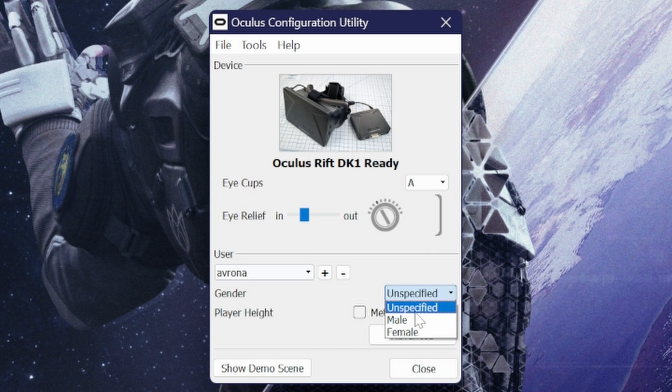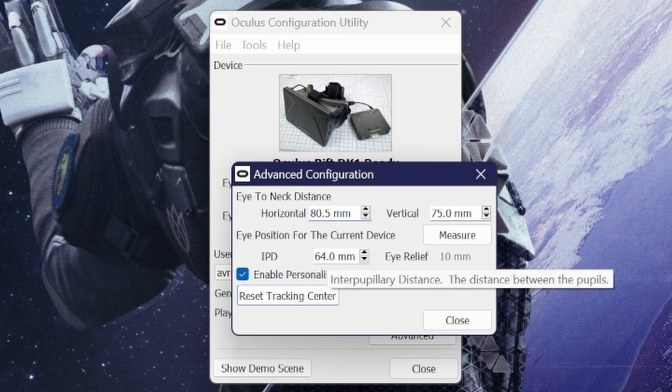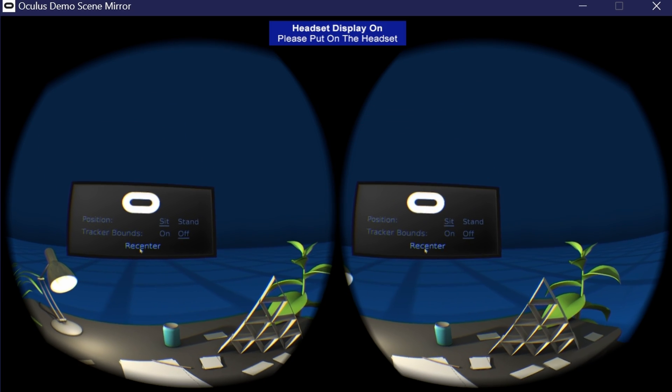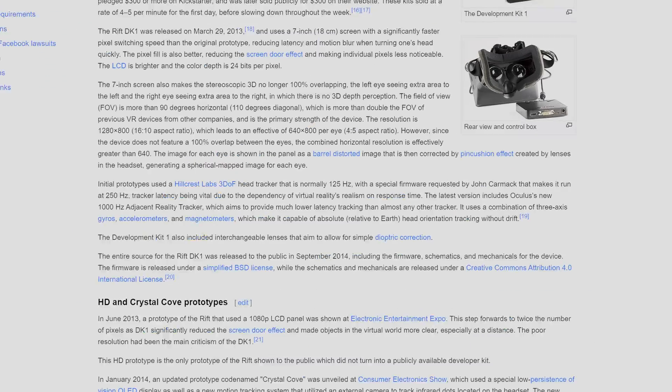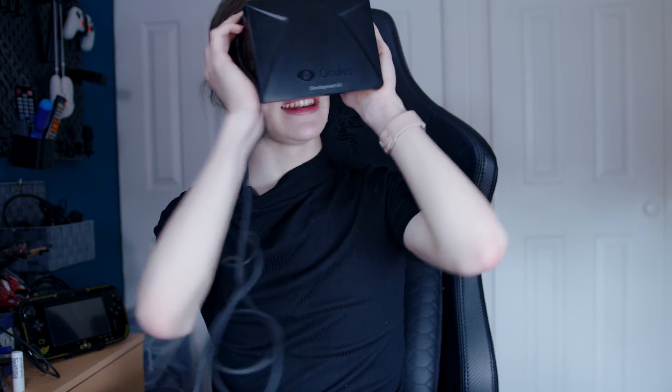I need to add my user profile — height and gender. Height makes sense to calibrate your position in-game, but gender I'm not sure about, maybe for playable male/female characters in some compatible games. This is apparently how you change your IPD in software. The resolution is so low I can not only see all the pixels but also all the sub-pixels — this is 640 by 800 per eye. There's also some motion blur going on, and when I move my head it's actually sickening. I wonder if some of the other lenses will help — there's actually an option to change the lenses in the software too.